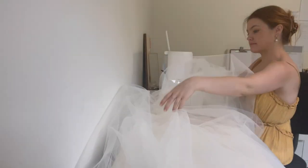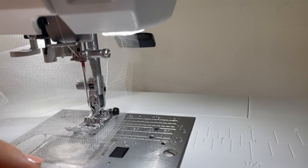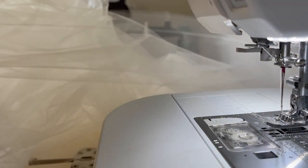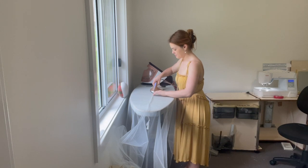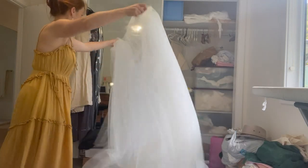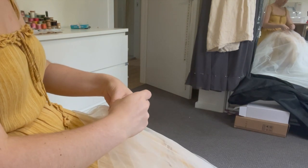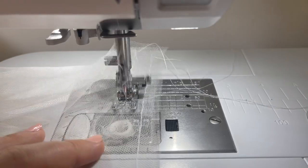After what seemed like an eternity of pinning, it was time to stitch all those seams together. With all the seams stitched and pressed open, it was time to take the three separate skirts and make them into one. I did this by lining up each of the side seams and then running the gathering stitches through all of them, creating one single skirt.